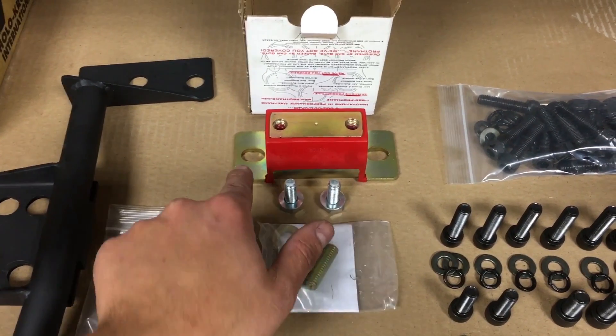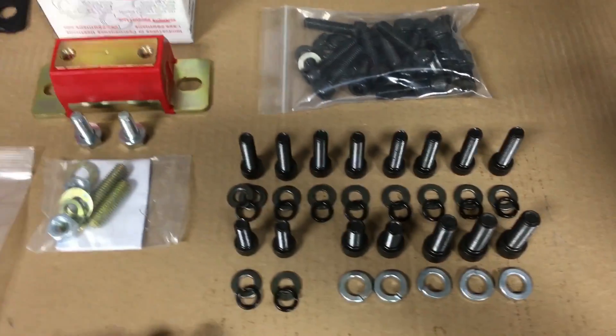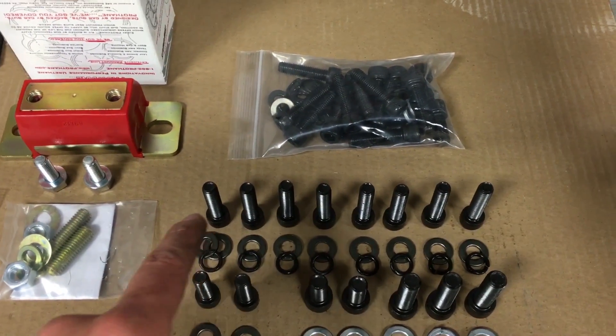Protane does not give you these two bolts which go in here and here — those go into the transmission. So I provide those with every protane mount I sell. Then this is the hardware kit for the Quicktime bell housing.